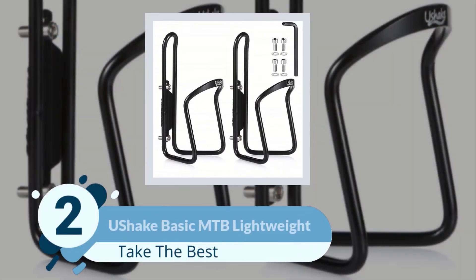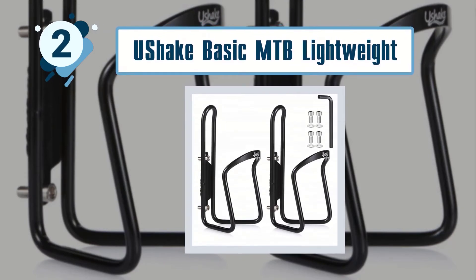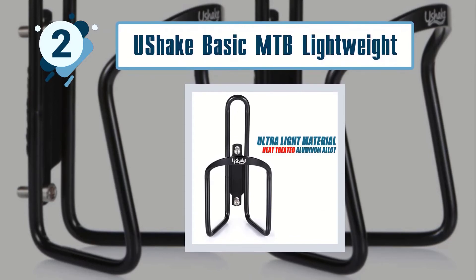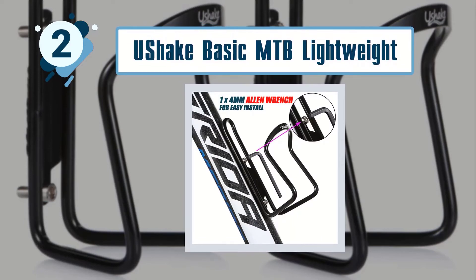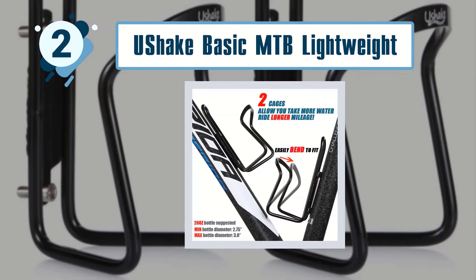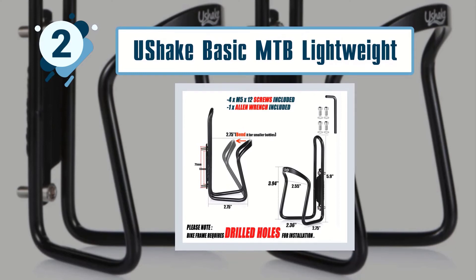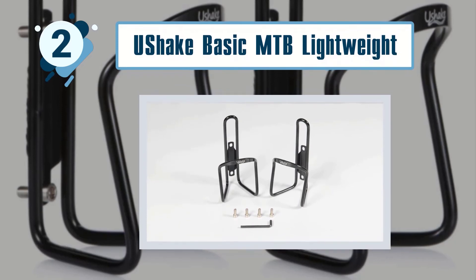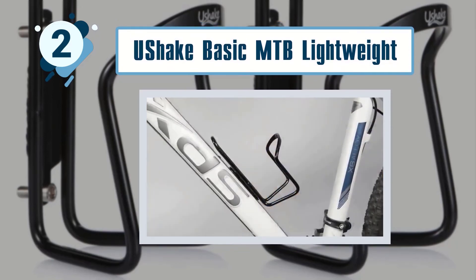Number two: Ushake basic MTB lightweight water bottle holder. These water cages are very affordable — you get a pack of two that you can easily install to your mountain bike frame. Use them both or just one, and you won't have to worry about extra weight, as each one weighs only 61 grams, which is almost undetectable on the trail. Each bottle holder is made of high-quality heat-treated aluminum alloy, and you can easily install and secure it to your bike frame using the included bolts.